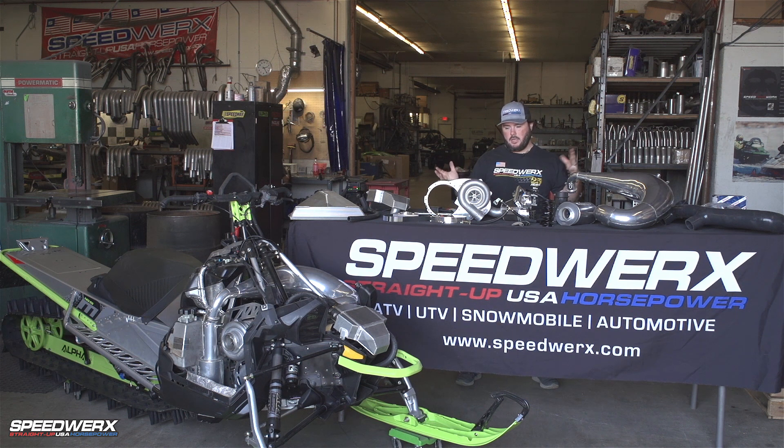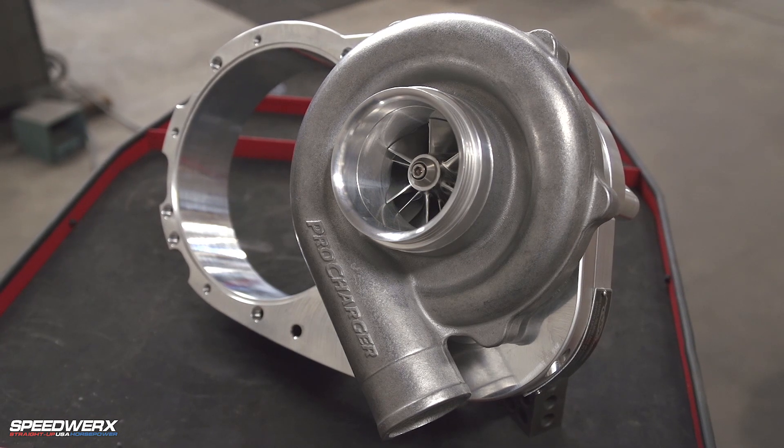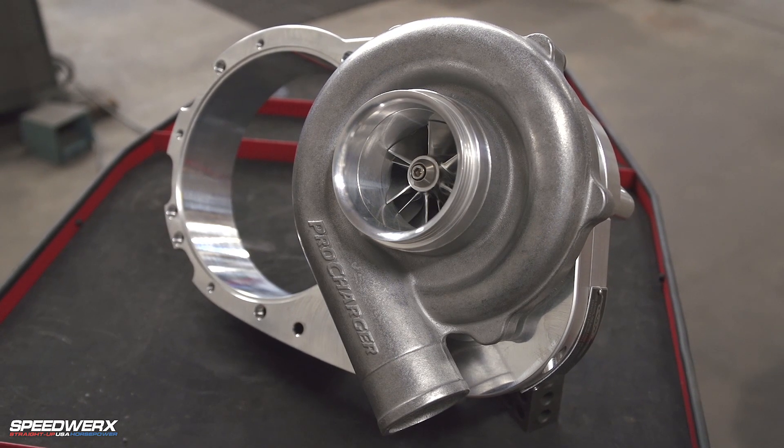We've got all the parts and pieces to the kit here in front of us. We're going to go over them and kind of give you guys an insight of what's involved with this kit. Most importantly, it's a supercharger kit — this is a Procharger B1 head unit. On this model, the blower comes bolted to the bracket and everything already.